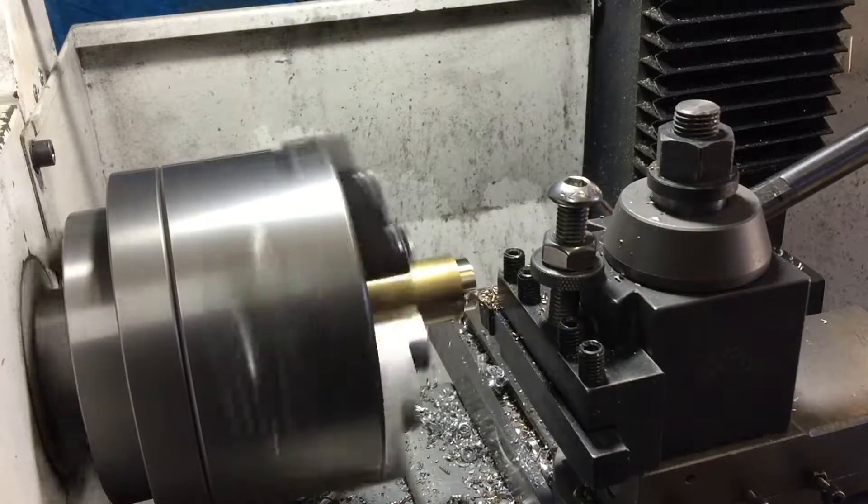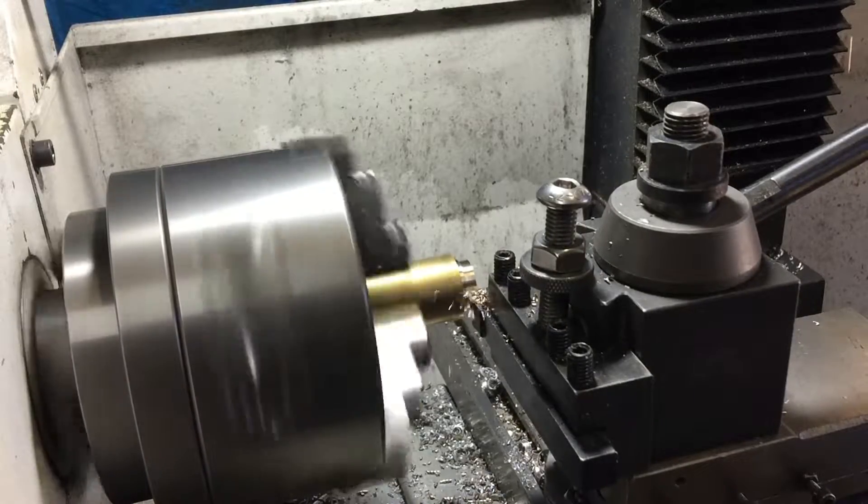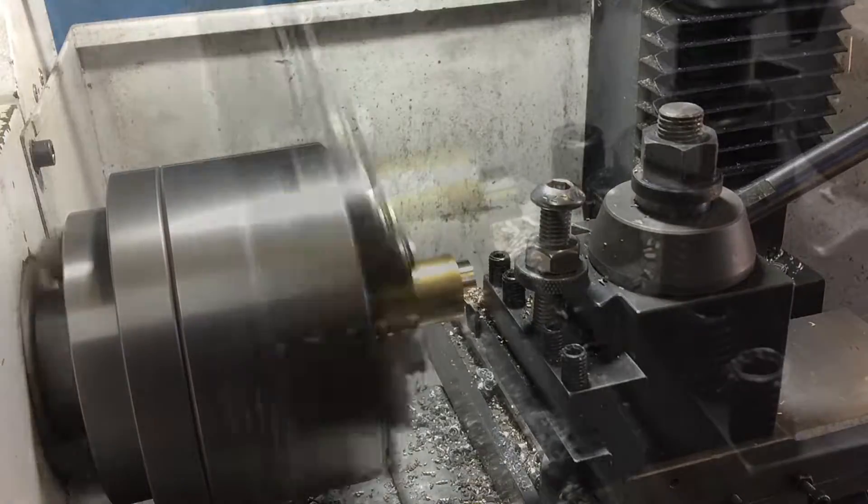Now that I've got the center of the head done, I can make both of the hitting surfaces that go on each end of that center. One of them is going to be brass and the other one delrin.